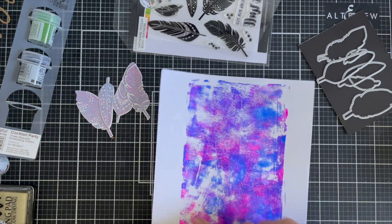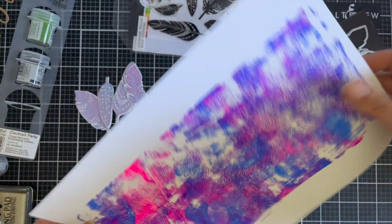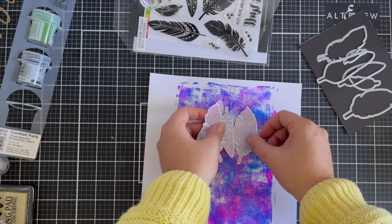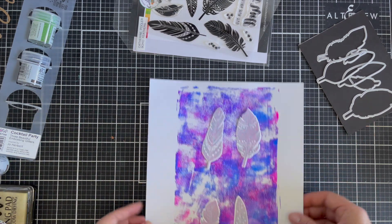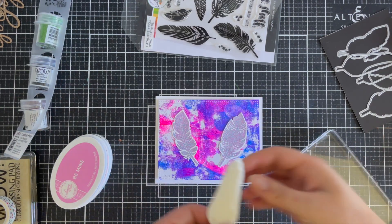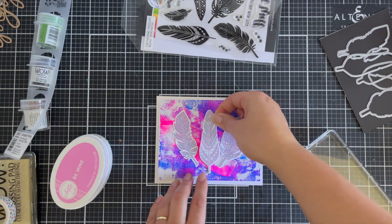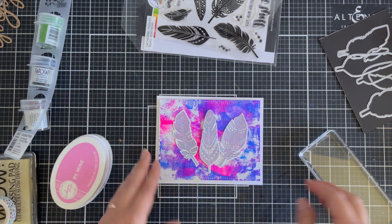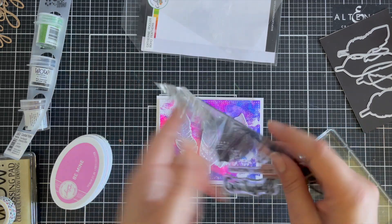Here is that pre-made panel — my gel press panel. I'm actually going to cut two bases out of this one. I was just trying to decide which one I want to use. I really love how that colour played with a bit of fluoro paint, and I'm going to be using three feathers. I ended up using the one with the most pinks in the panel.